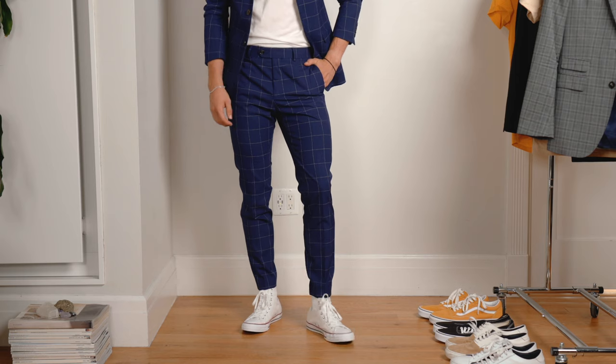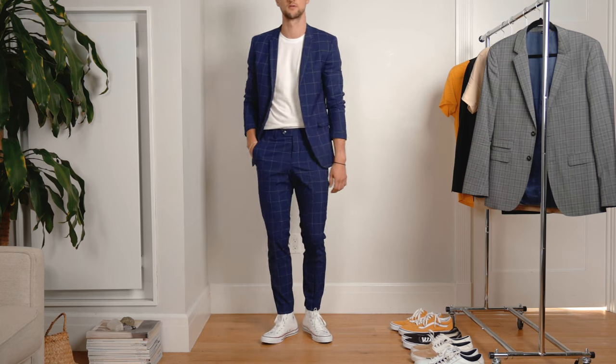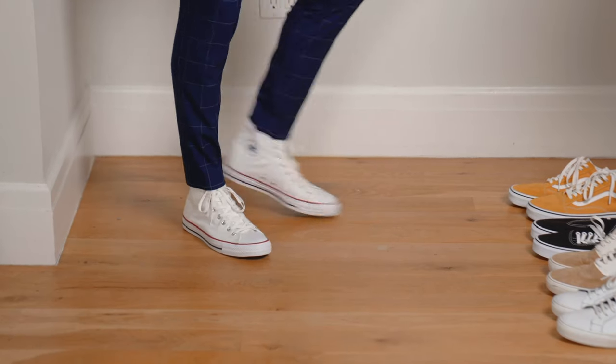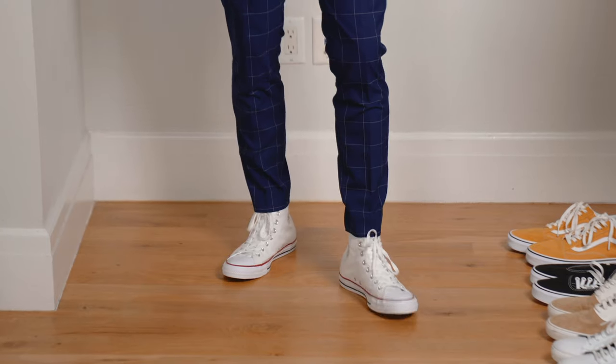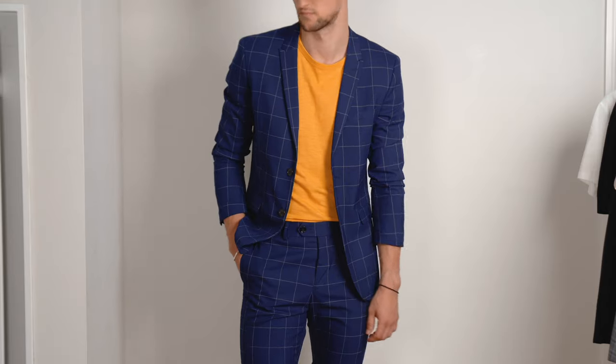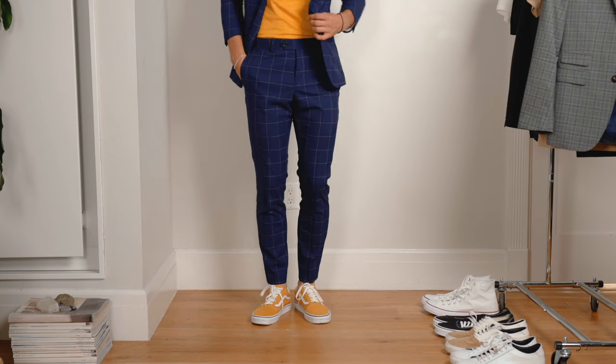For example, you could be wearing this very suit from Topman with a pair of Converse high top canvas sneakers instead of the white sneakers I'm wearing right now, to create a look that's already a lot different and a lot more casual — just by switching out one thing that cost you 60 bucks and you might already have in your closet. Another alternative is to go for a bolder color instead of wearing white. Maybe wear a pair of yellow old school Vans together with a yellow t-shirt to make the look a little bit more interesting than a navy and white combination.